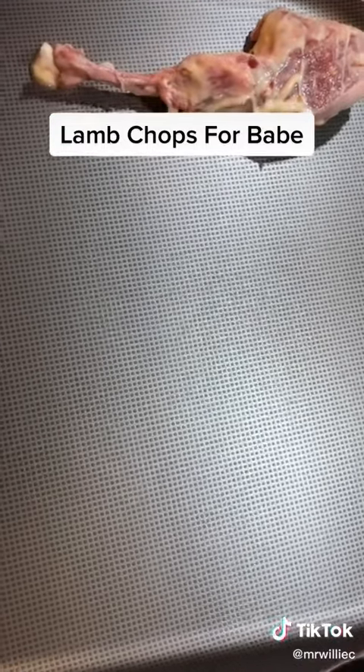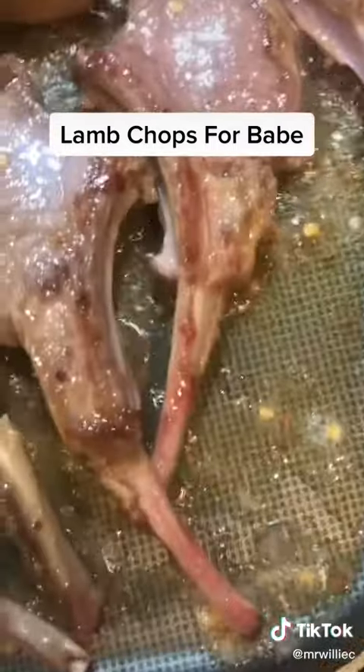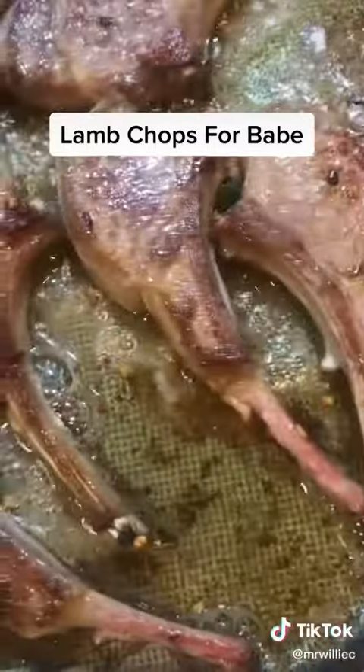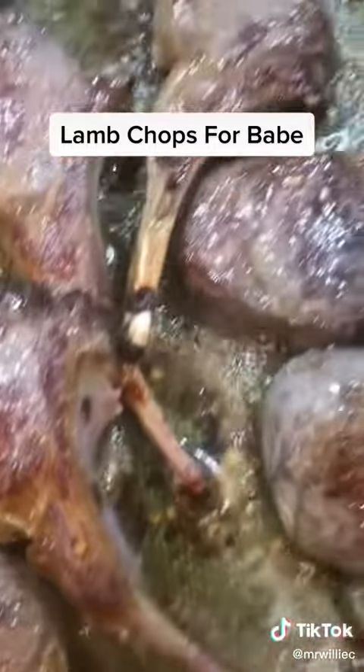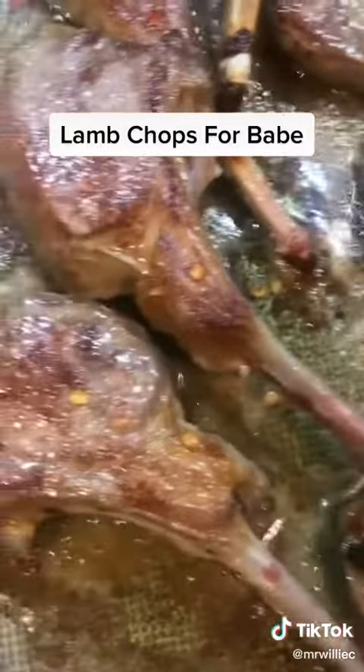Then I came back and I put them in the pan. Y'all see them lamb chops laying in the pan? They sizzling. Y'all hear that sizzle? That look good enough to eat almost, baby. Them lamb chops laying in that pan with that butter, and that oil, and them red peppers.